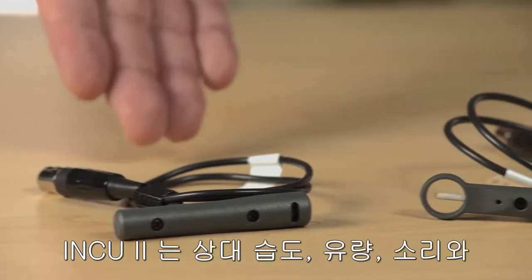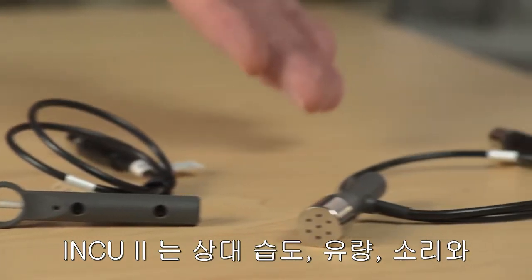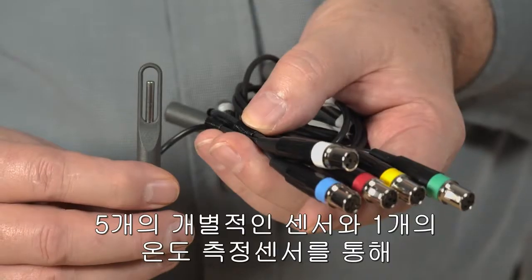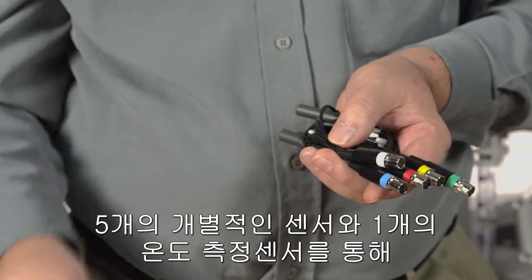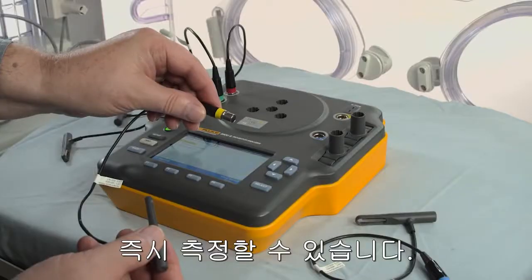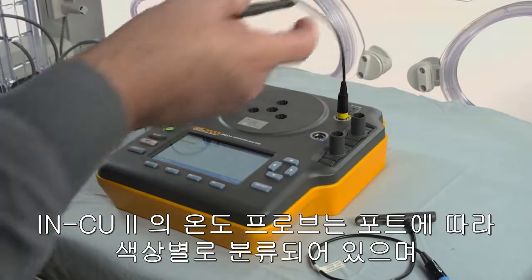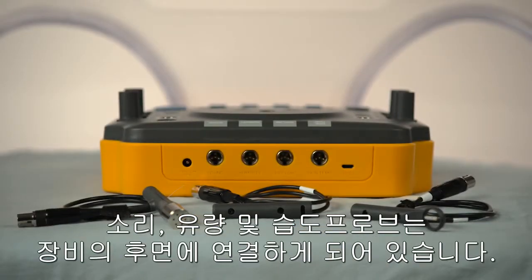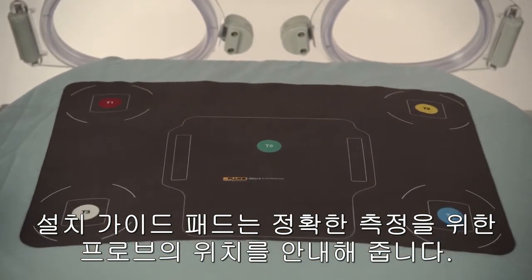The INQ-2 can simultaneously measure relative humidity, airflow, sound, and temperature at 6 points, using 5 independently movable sensors and 1 K-type thermocouple for skin temperature. The INQ-2's color-coded temperature probes match the respective ports. Sound, airflow, and humidity probes plug in the back. The placement pad helps ensure the accurate placement of the probes for more accurate measurements.